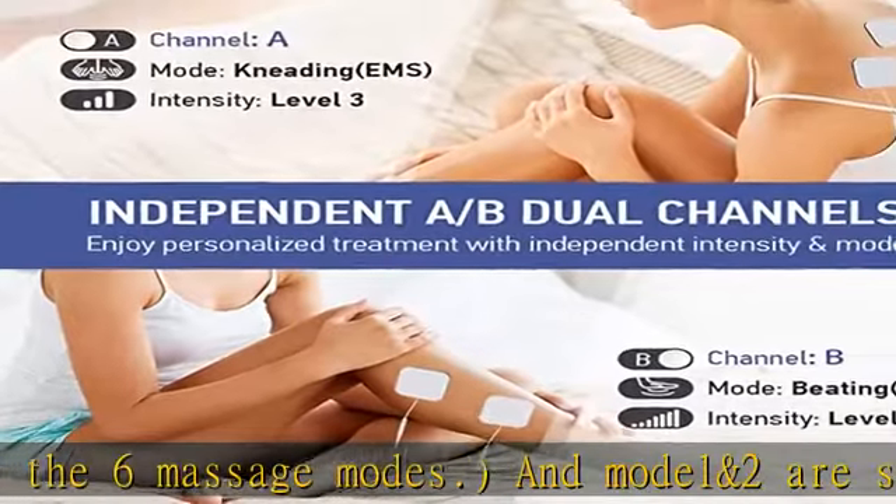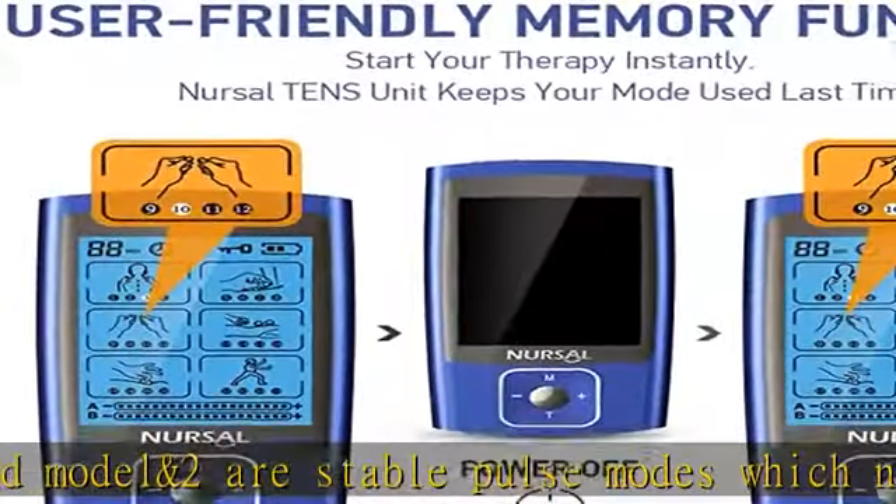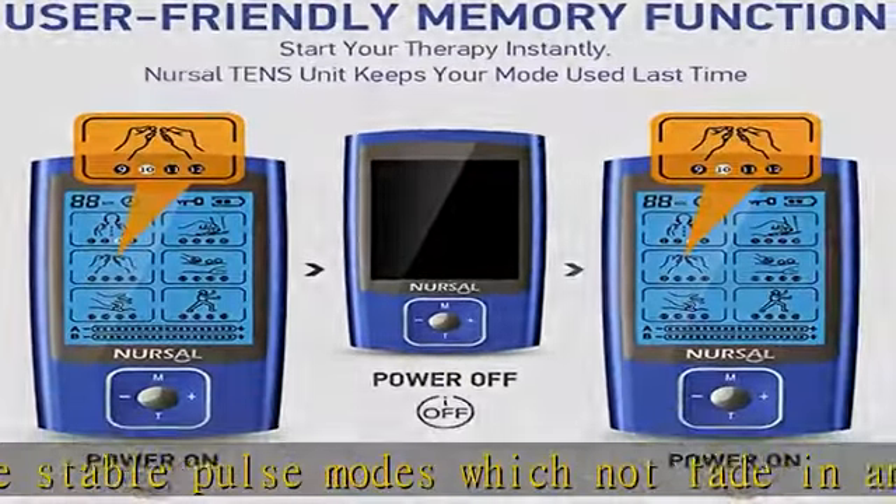It comes with 1 TENS unit, 8 PCS 2-inch square pads, 4 PCS 2x4 large pads, 3 lead wires, pads holder, USB cable, pouch, cable ties, user manual, 12-month warranty, and 24-hour online friendly customer service.